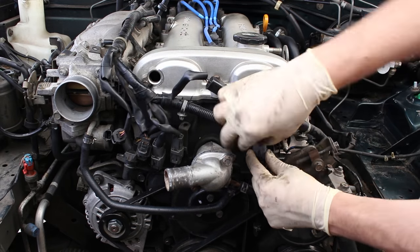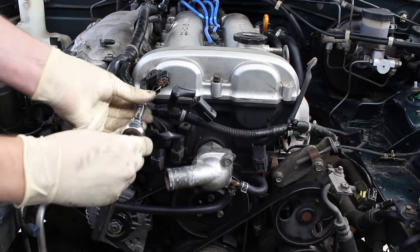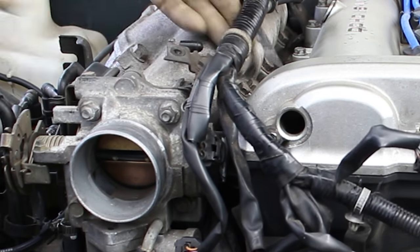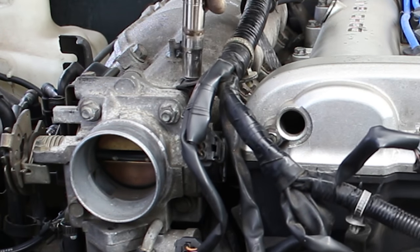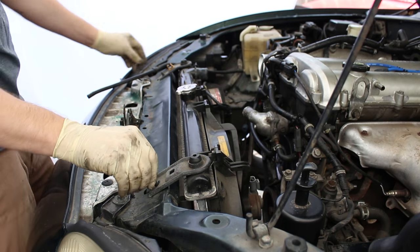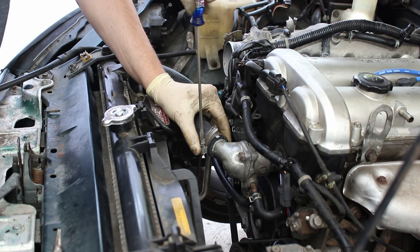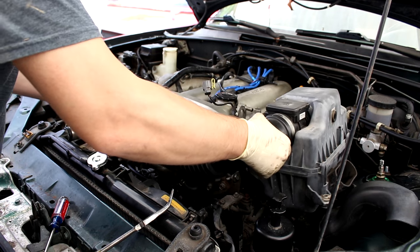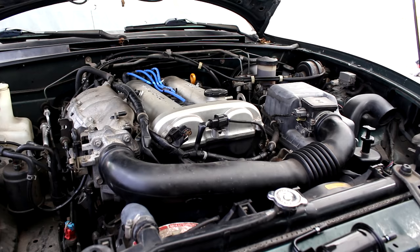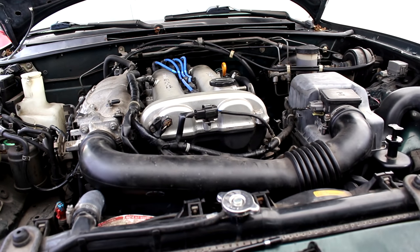Swing that wiring harness back across the front of the engine and get everything plugged in. All the plugs are pretty much different shapes here, so you really can't mess this up — based on the lengths you'll see where everything goes. If you removed the ground on top of your throttle body, make sure you don't forget that — it's a very important ground. Once that's all done, drop your radiator back in and fasten those upper brackets. Install your lower radiator hose. Hop back up to the top and get that upper radiator hose put back on. Put your intake system back in — don't forget the mass airflow sensor plug and intake temperature sensor plug. Don't forget to put oil and coolant in.